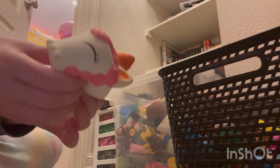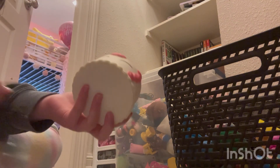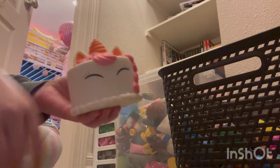We have this normal foam squishy in the shape of a unicorn cake. I got this for my birthday a couple years back. It was a unicorn-themed birthday party and someone decided to get me like five unicorn-themed squishies.